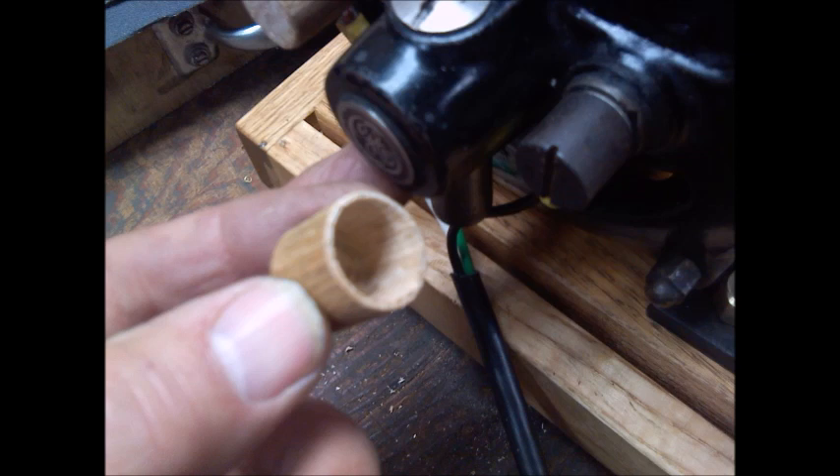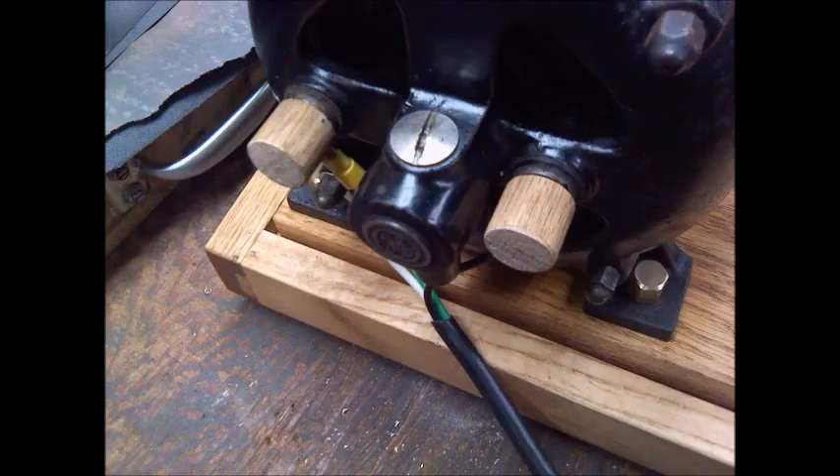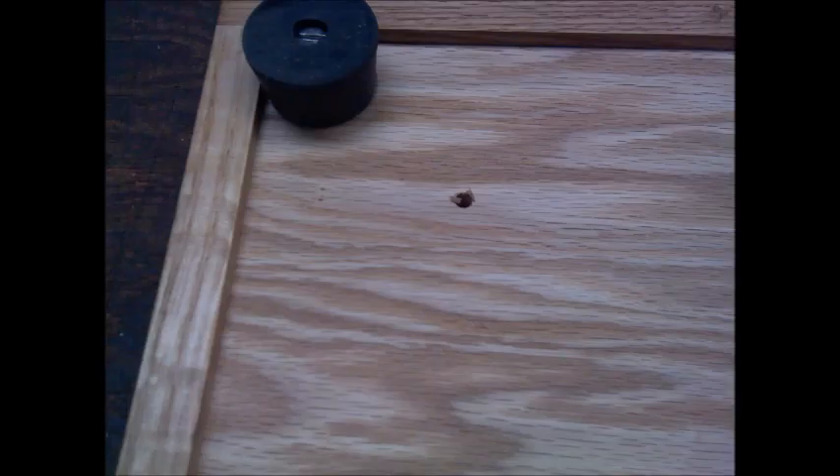These are the brushes for the motor, and what I'm holding in my hand is the caps — those were live with electricity when it was in operation. So I made a couple of little caps out of wood to put over the top of it to protect it. Here's what it looks like after I did that.